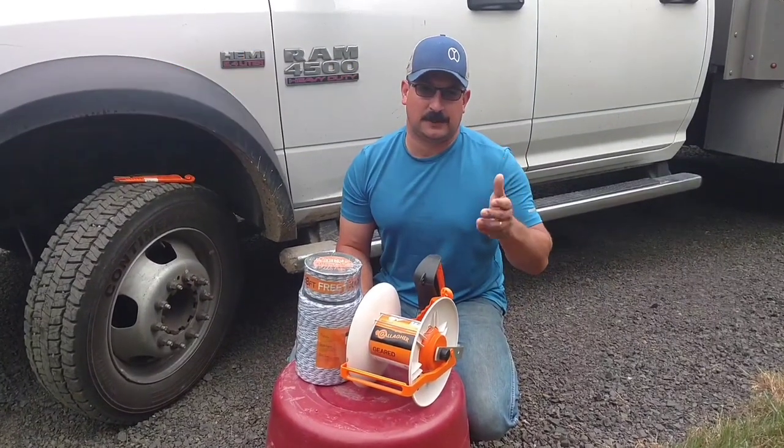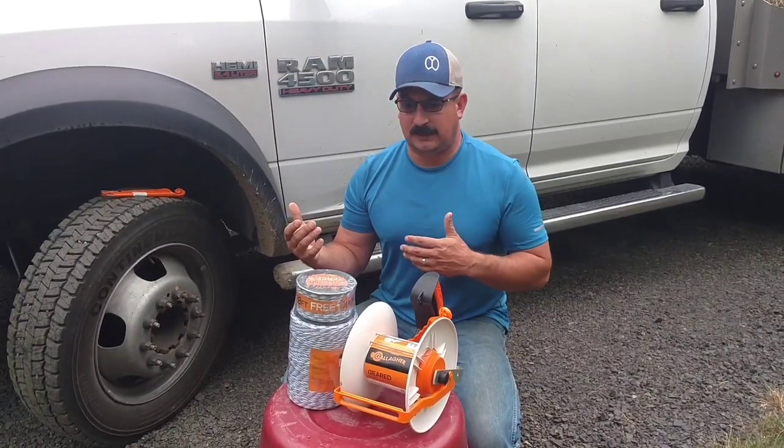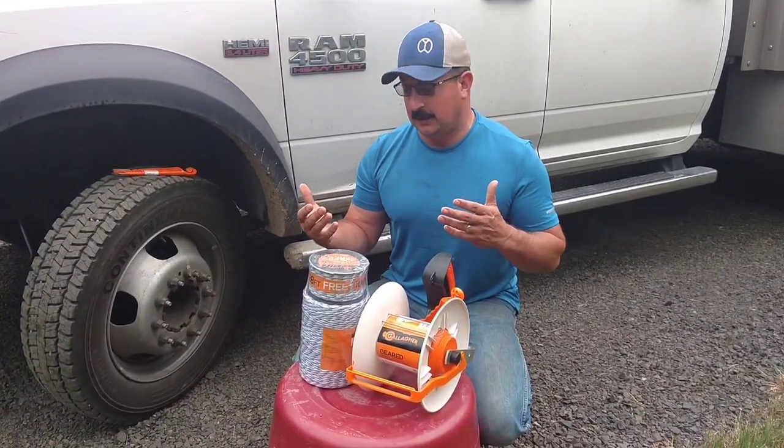Hey folks, Jake Hansen, Track & Wire Ranch. There's been some questions on how to set your reels up, what we're using for wires, and everything else. So I'm going to show you kind of what we do here.